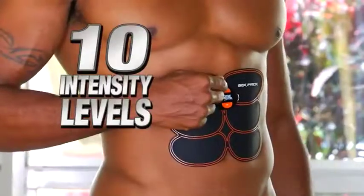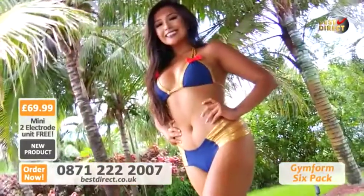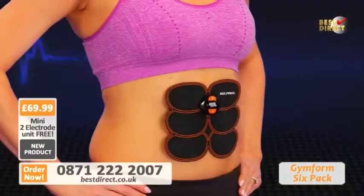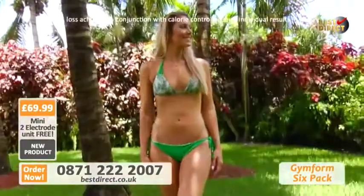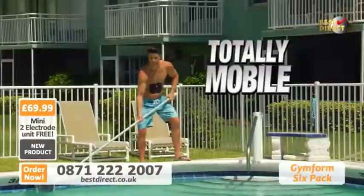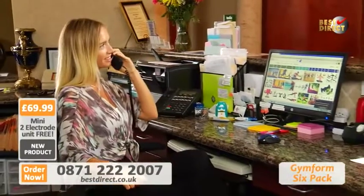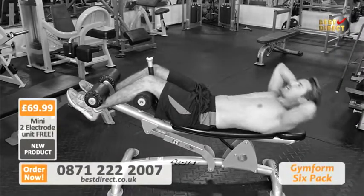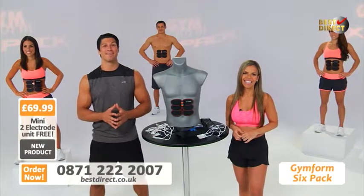The GymForm 6-Pack has 10 intensity levels and it works just as well for beginners as it does for advanced users. Ladies, if you want to get a flat stomach and that sexy figure you've always dreamed of having, then you gotta get the GymForm 6-Pack. Once you put it on, you'll immediately feel all your ab muscles going into overdrive as they rapidly contract and relax to get your body firm, toned, and looking super sexy in just a few weeks. It's totally mobile, very compact and comfortable — no more wasting time going to the gym and no more boring exercises. With the 6-Pack you'll get a full ab workout anywhere, anytime.